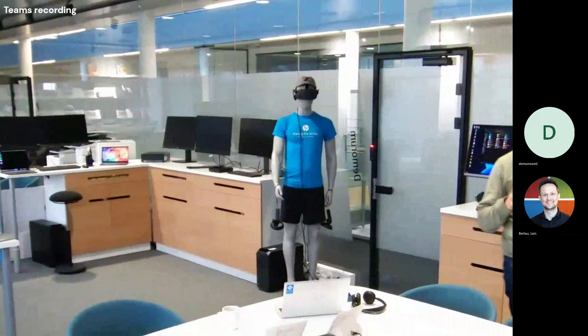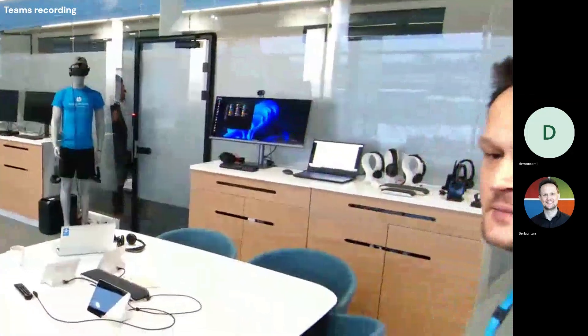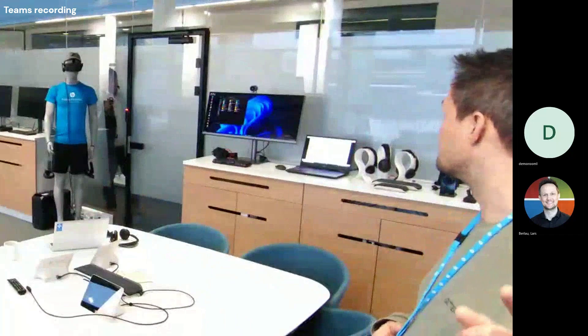I have enabled live mic switching on the device, so if I go up here and stand near the system, my audio will be picked up from this device.